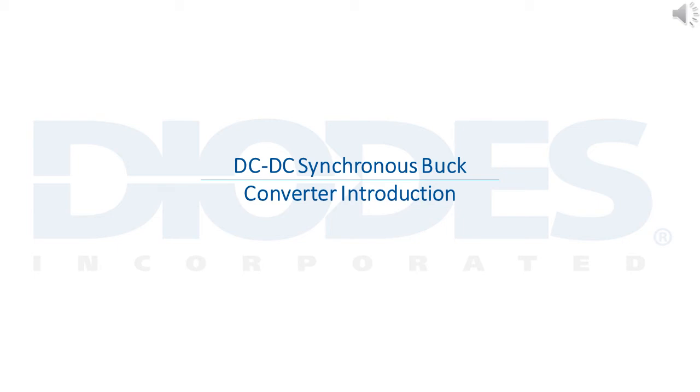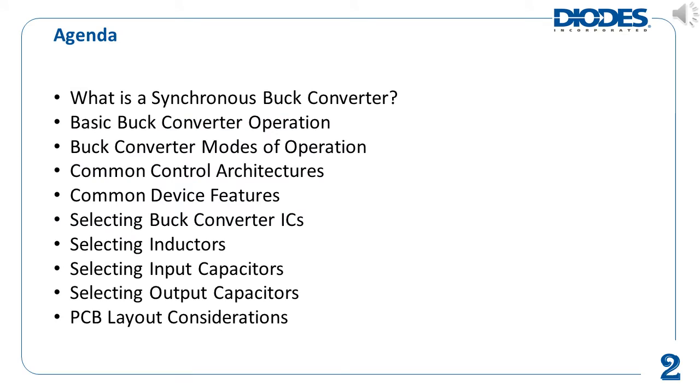Hello everyone! Thank you for attending Diodes Inc.'s product training module entitled DC to DC Synchronous Buck Converter Introduction. This is an agenda of the talking points of this module. It starts with a brief explanation and operation of buck converters, goes through common device features, and finishes up with introducing some design considerations when selecting components.